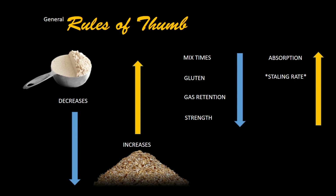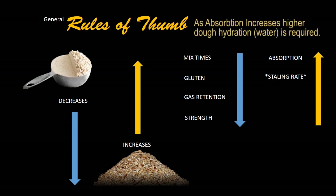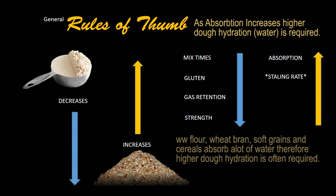Further to this, you've got to remember that whole wheat and bran, for example — you have to get your absorption up, you usually need to use a little bit higher water content. And ultimately, your staling rate can increase. I'll explain why.